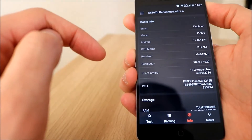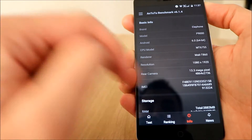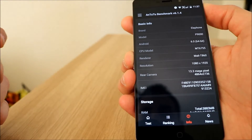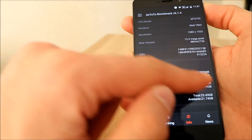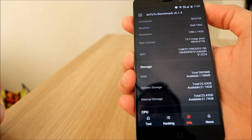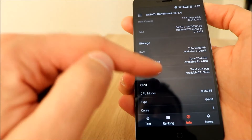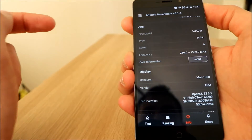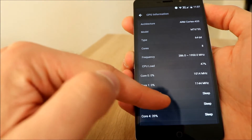I thought it would score more than that to be honest. This is just all the information — 13.3 megapixel camera, just to prove that it's 4GB of RAM, although it says 3,883. System storage, core information.